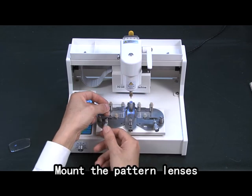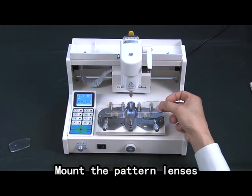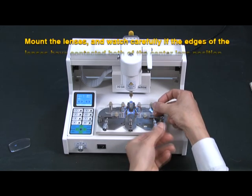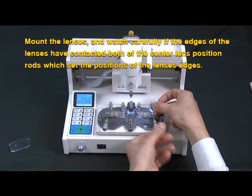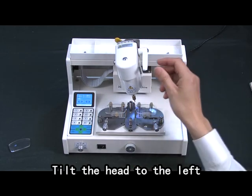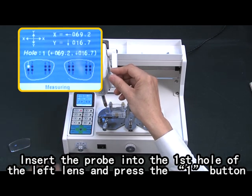Mount the pattern lenses. Mount the lenses and watch carefully if the edges of the lenses have contacted both of the center line's feeler rods. With the edges of the lenses aligned, tilt the head to the left. Insert the probe into the first hole of the left lens and press the one button.